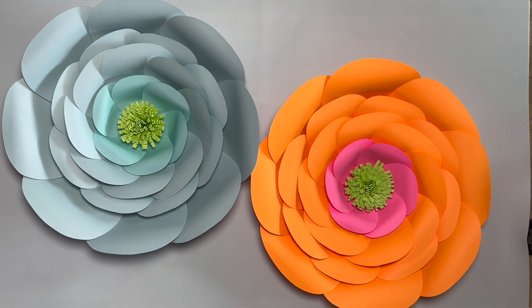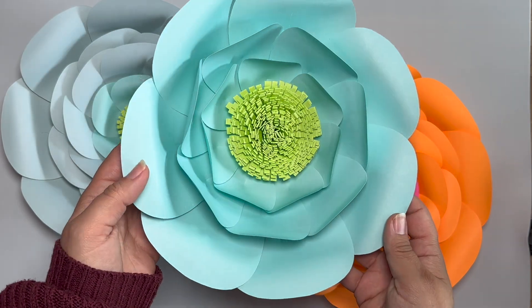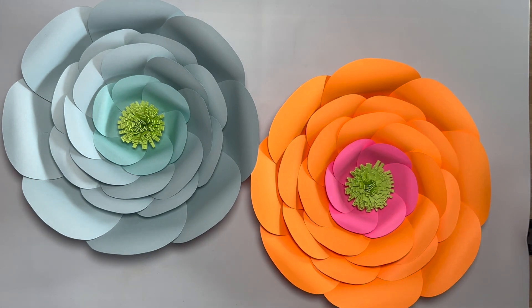I also have in the works to show you guys how to make this style flower as well with my template 17 — super cute, adorable. And then I have another one as well that's in the works. I just like to provide different video tutorials for you guys on particular templates, because I don't want you guys to think you can just make one style flower or two.